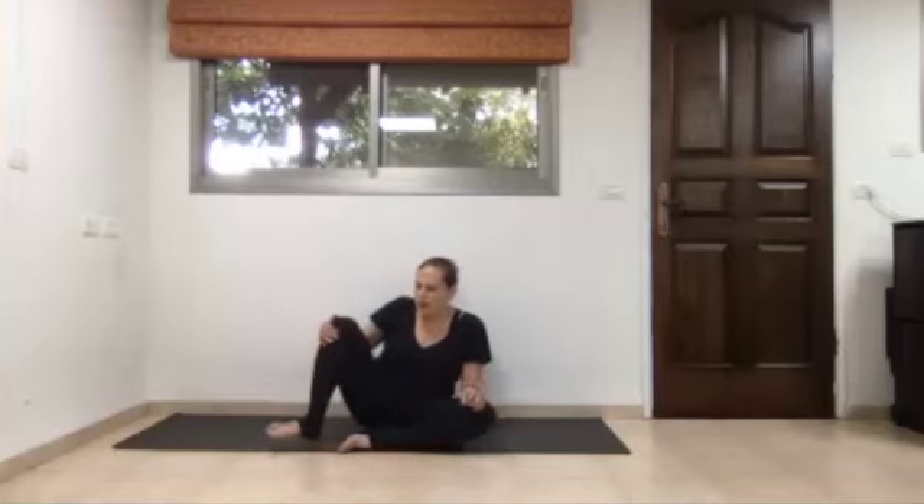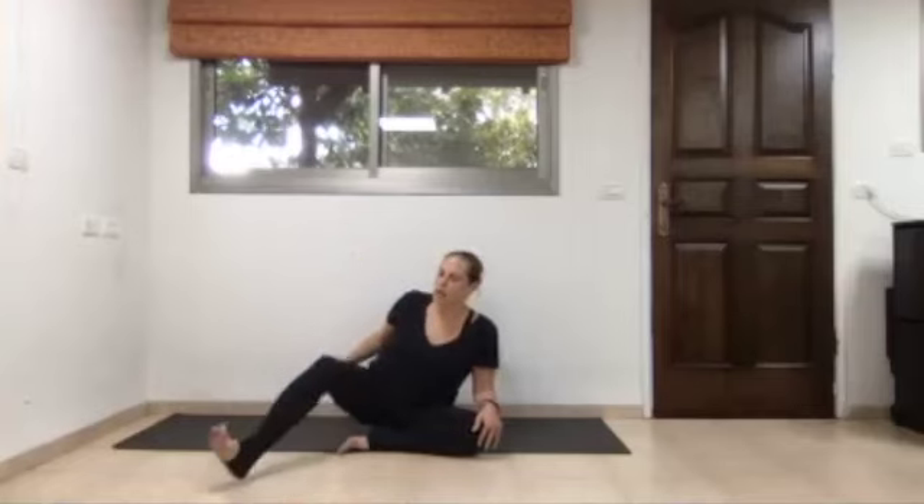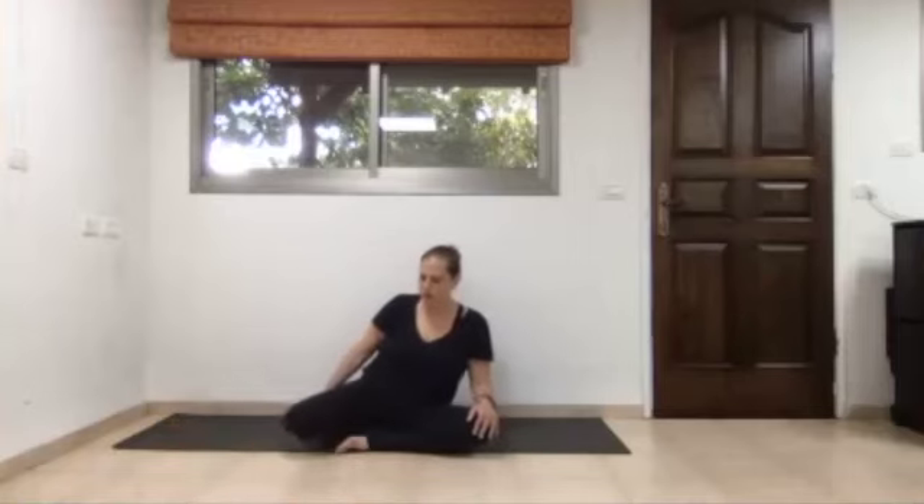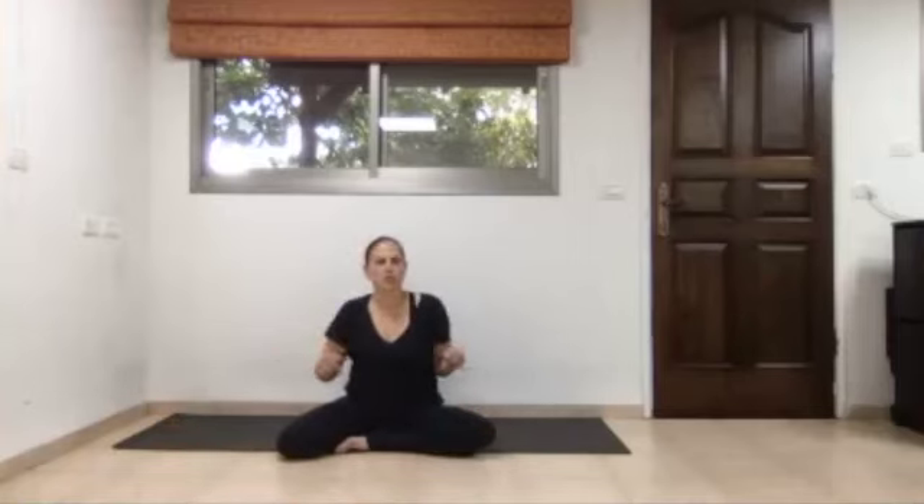Very gradually draw your right knee towards your chest and either place the right heel by the right side of your pelvis, or if this is not for you today, lengthen the right leg to the right side — it doesn't have to be as much. Your point of focus is on your sitting bones; make sure both sitting bones can ease towards the ground wherever you chose to sit.